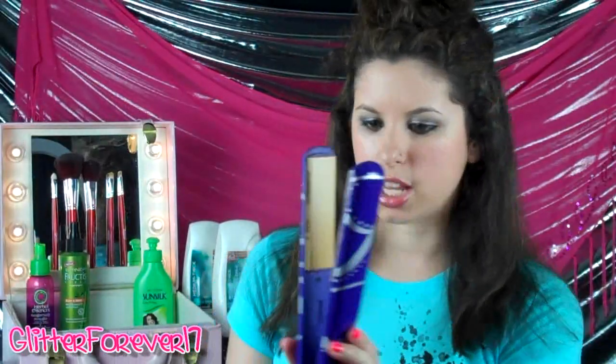Whenever you heat up your iron, you want to make sure you get it to full temperature when you have stubborn hair like this. You want to let it set for about 15 minutes. A Qi Iron only takes maybe sometimes only 7 minutes to heat up.